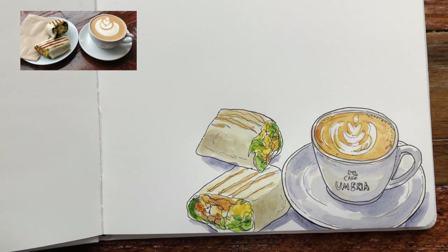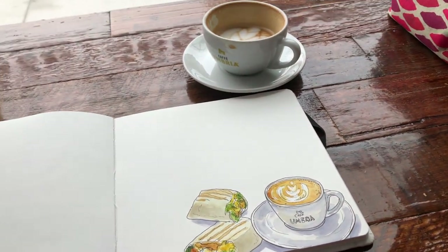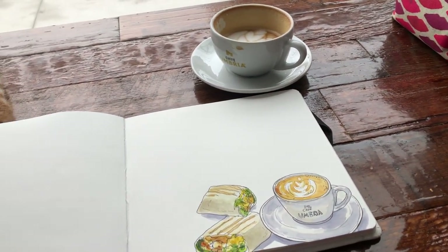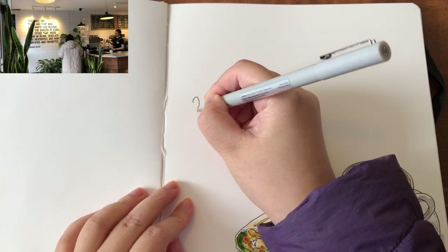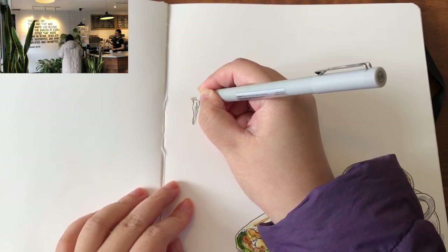And that's it! Here's the look of my finished sketch of my coffee and lunch. My coffee is still warm after about seven minutes of sketching — I like the temperature. I don't like burning hot coffee, so I like to spend a little time sketching it before drinking.